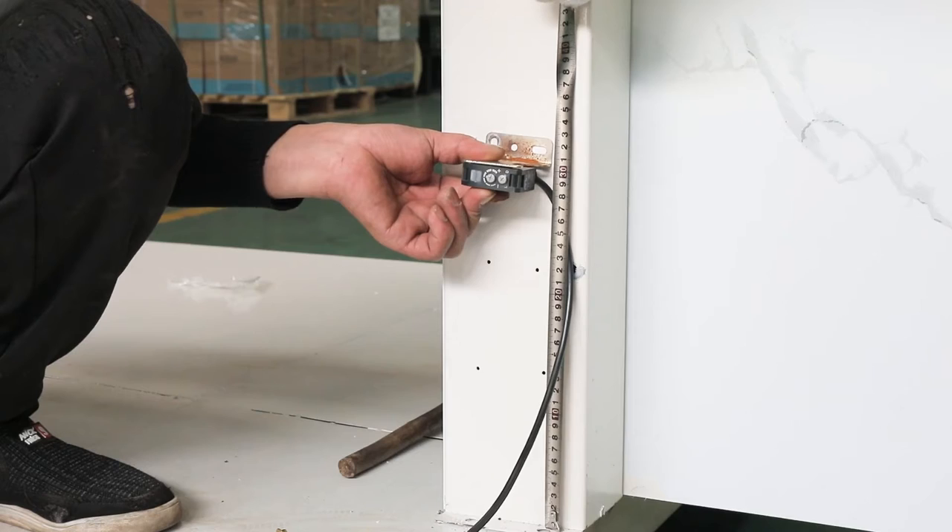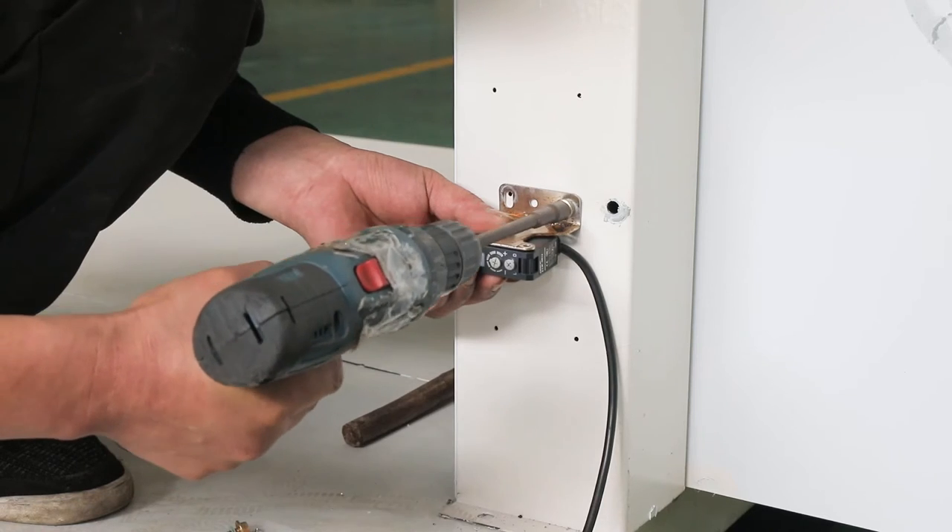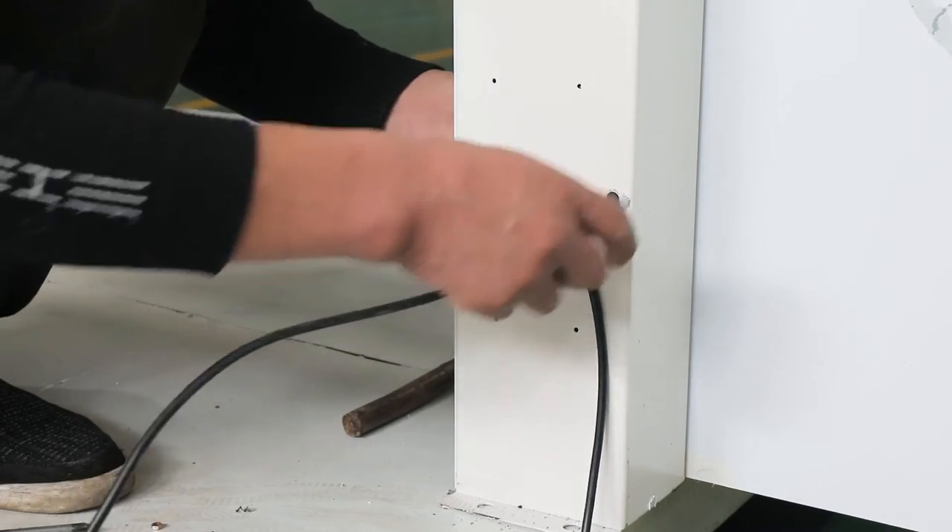Install control panel at 1.2 meter height. Install safety photo sensor at 0.2 meter height.